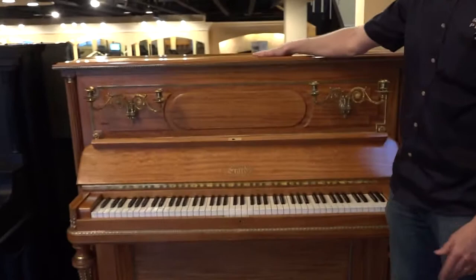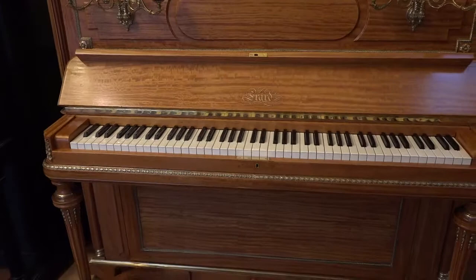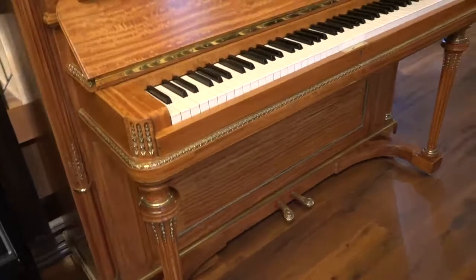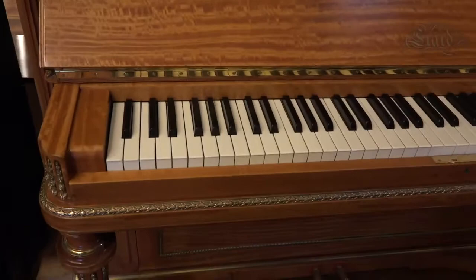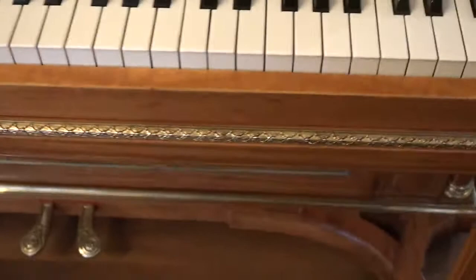Now this particular piano — let's talk about the cosmetics, as if the cosmetics don't already speak loud and clear for themselves. This veneer is very typical of the kinds of pianos that we were seeing in France — just absolutely exquisite veneer work. This is lemon tree, lemon wood. And obviously the brass trim throughout — just absolutely extraordinary.